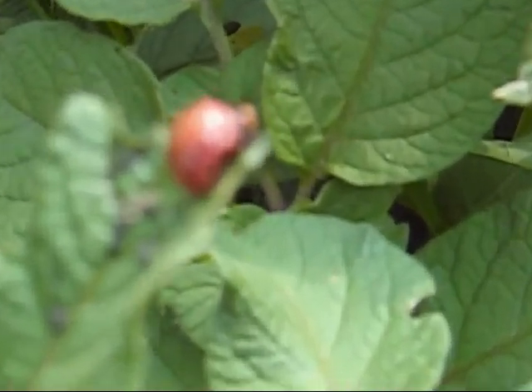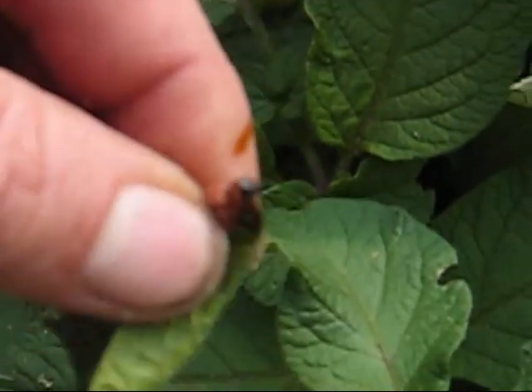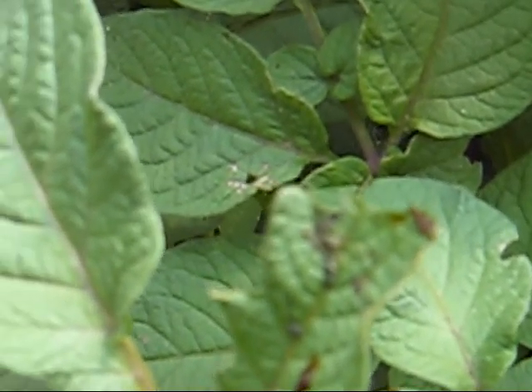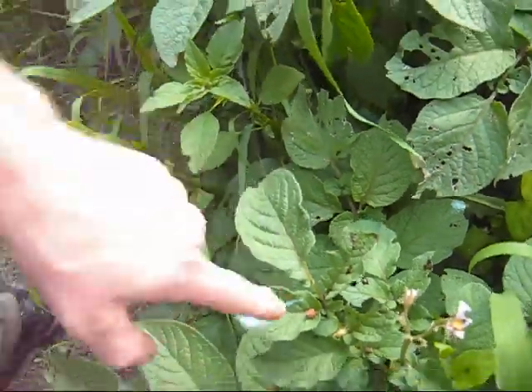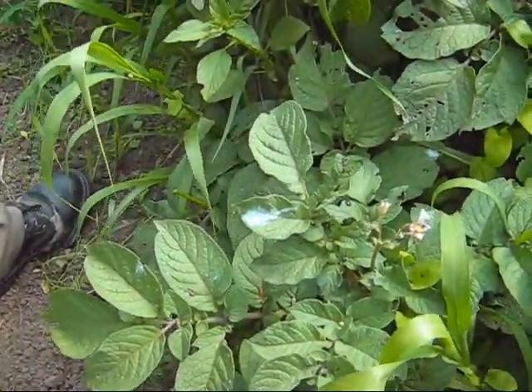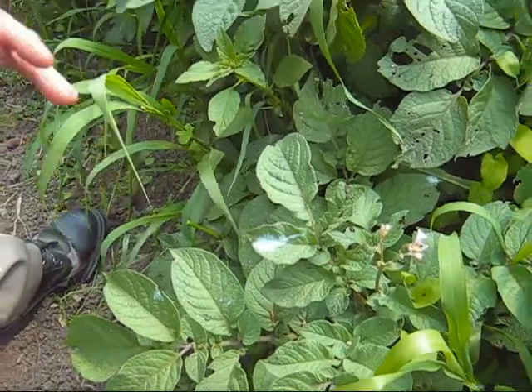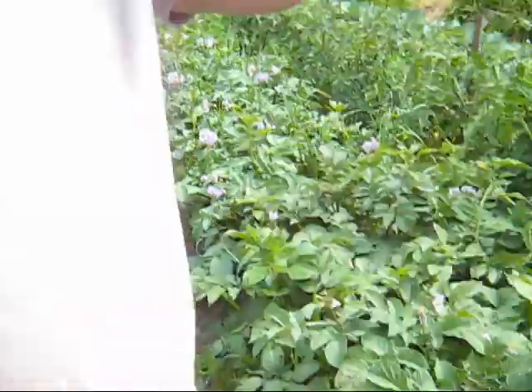Anyways, all I do — he's about to die — I just squish them. And you know, their guts... let me tell you something. If it ever squirts in your eye, you're going to know it because it really stings. But the chickens won't eat these things. They must have a horrible alkaline or something taste to them. I was squishing them out on the farm one day and it squirted up in my eye — boy, did it ever sting.